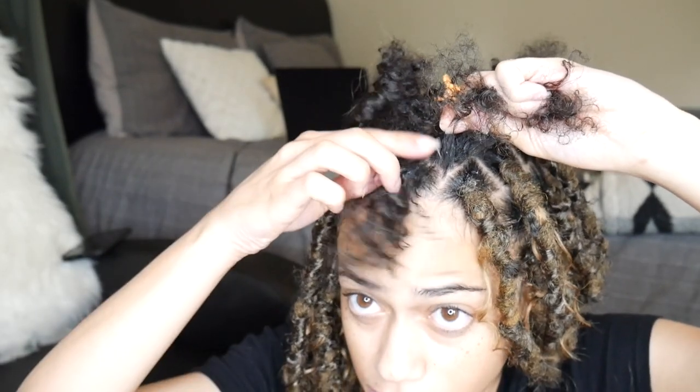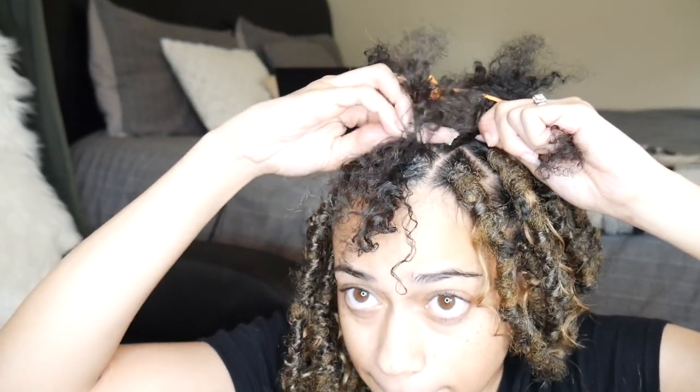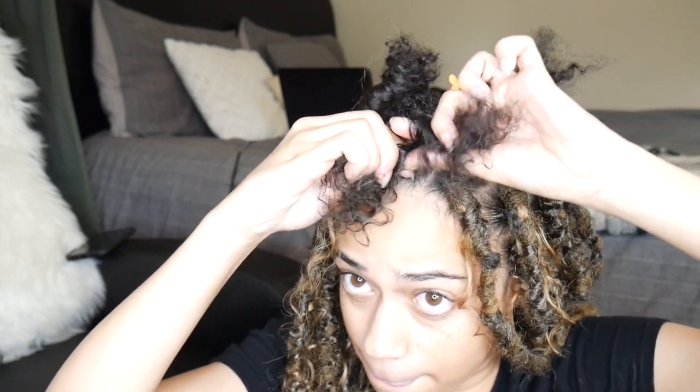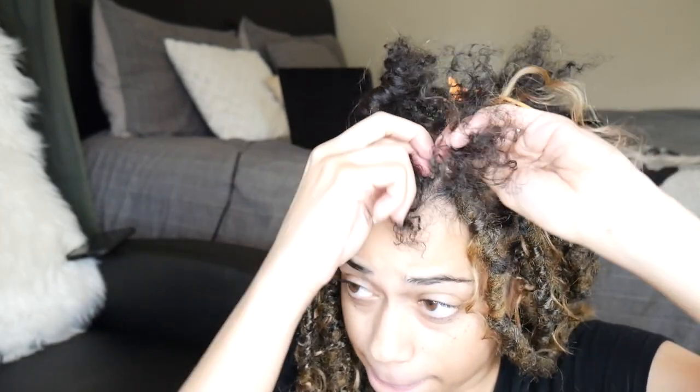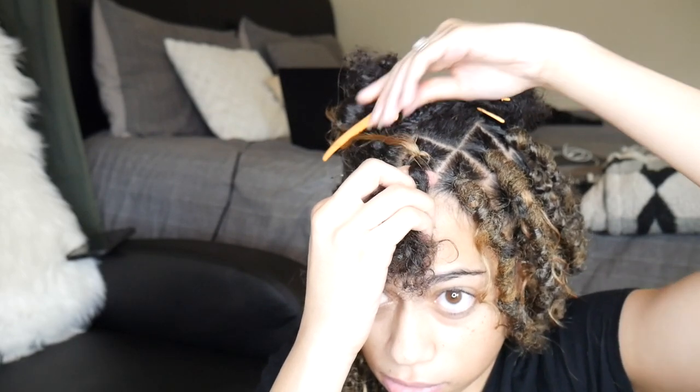Here you see me splitting that one section into three separate sections and applying edge control, because that's going to help when you start adding in the human hair. You're actually going to cut the human hair off the weft of the track — when it comes in a bundle it'll come in a weft and you just cut it off the top. Then you start by braiding it in: I loop it around the entire section, then take the two ends and put it into one of the three individual sections we broke off, and just start to braid it in. Once the human hair has been braided down to where you want it to come out of the lock, put it back, clip it aside, and continue braiding down.